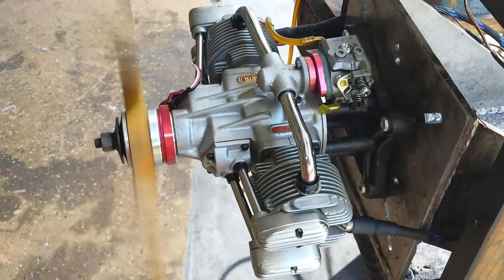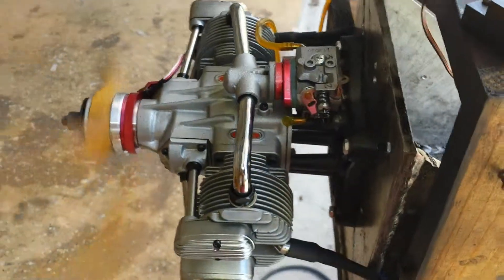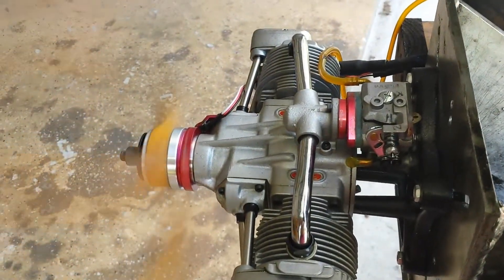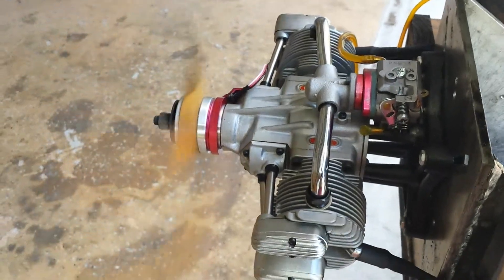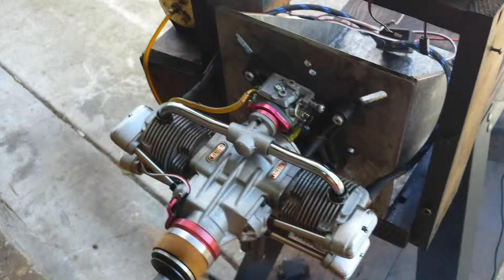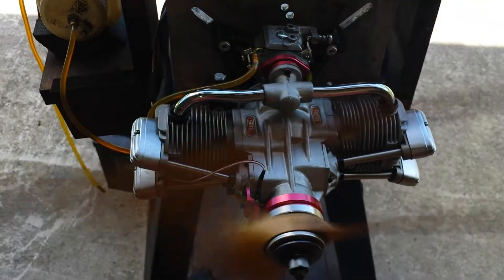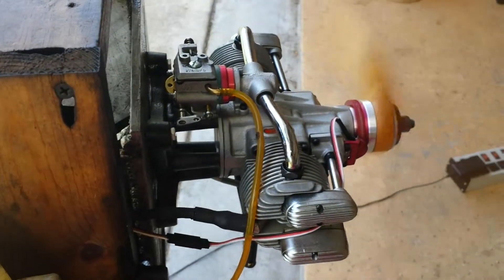Hello everyone, this is Adrian from CH. Today we have one of the old Saito 270, where the intake manifold is displayed like you see in it. This engine is a real good candidate for gas conversion.